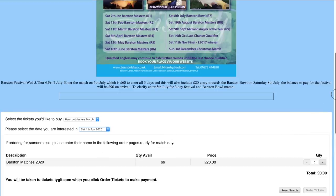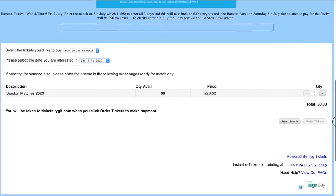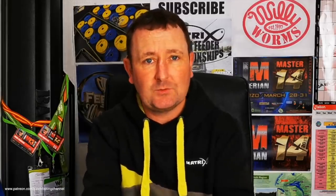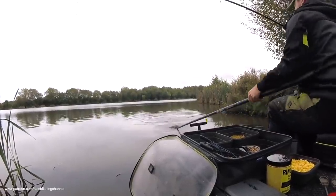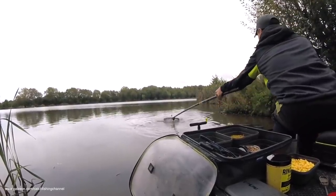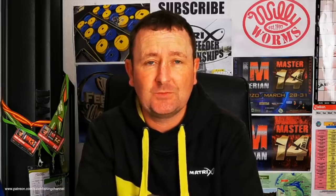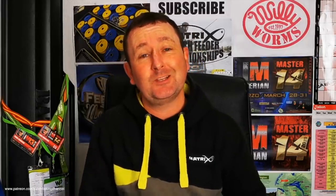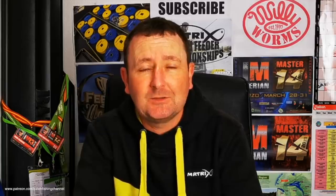You just book and pay online. It's £20 for the ticket and then you just rock up on the day. It's a fantastic event — the final takes place in November every year. It's over £2,000 to the winner in the final, and I think it's about £100 per section in the 10-peg sections, which is a fantastic payout. If you're interested, check out the website and see if there are any tickets left.